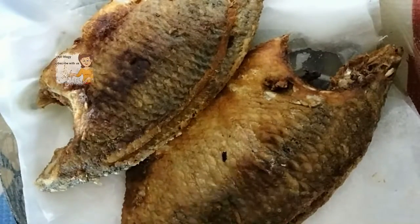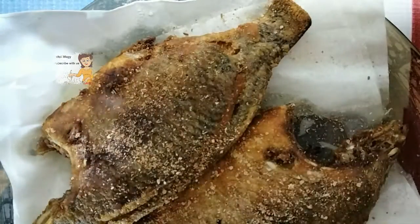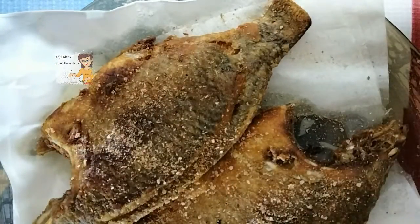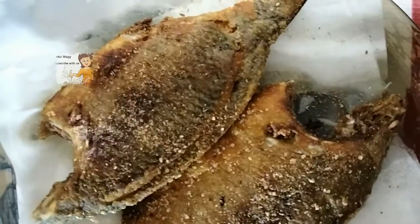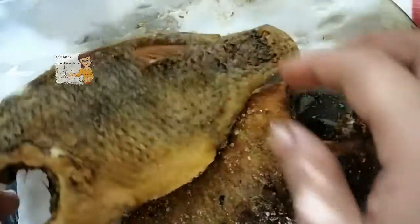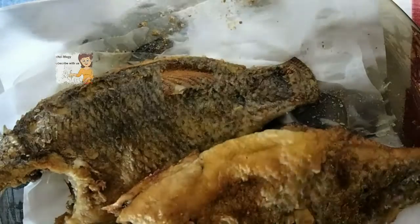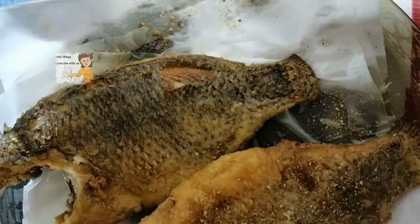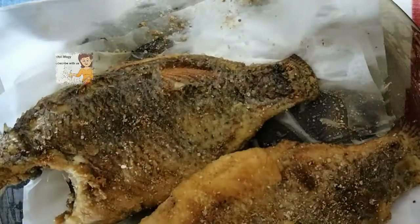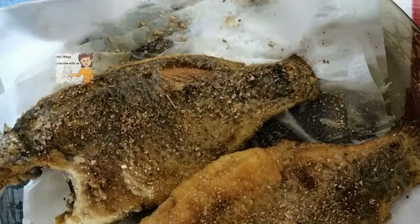This is the fish after frying. I now spread some spices that we mixed together and squeeze the lemon. I put on the other side and spread the spices, then squeeze the lemon.